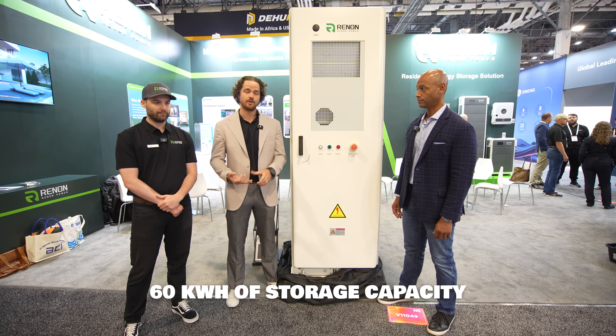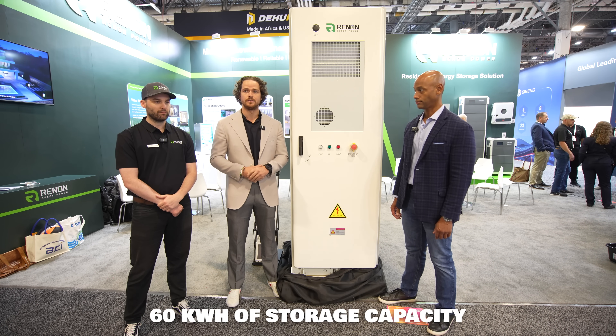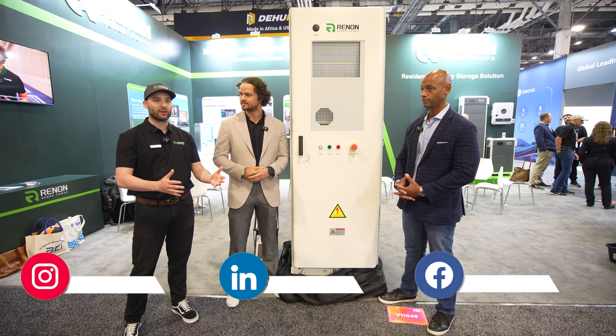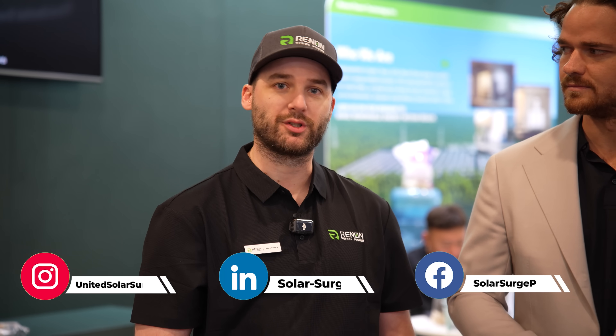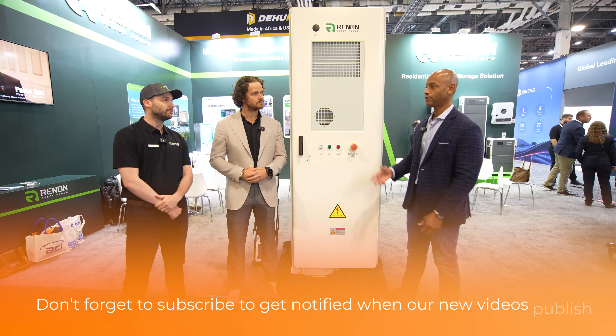The eCube is a 60 kilowatt hour storage system. It can be used with either the SolarK 30 or 60k to go for either 208 or 480 voltage systems. I like to think of this product as a great bridge product for all those resi installers out there looking to make the jump into commercial and industrial. It uses the solar infrastructure that a lot of resi installers are familiar with, so you can make that quick jump without the giant learning curve that a lot of C&I projects come with.